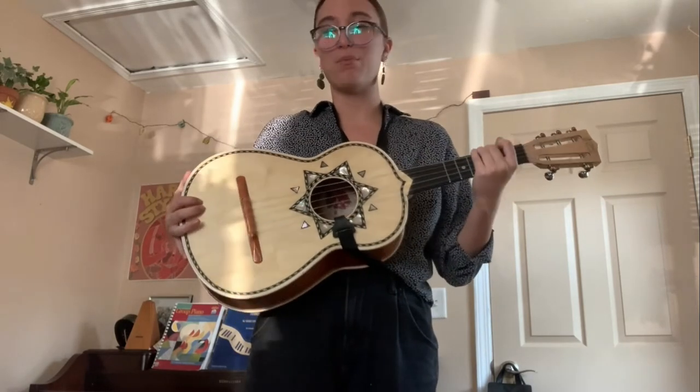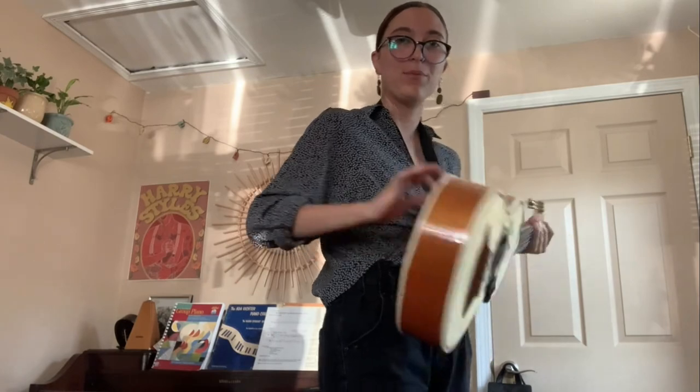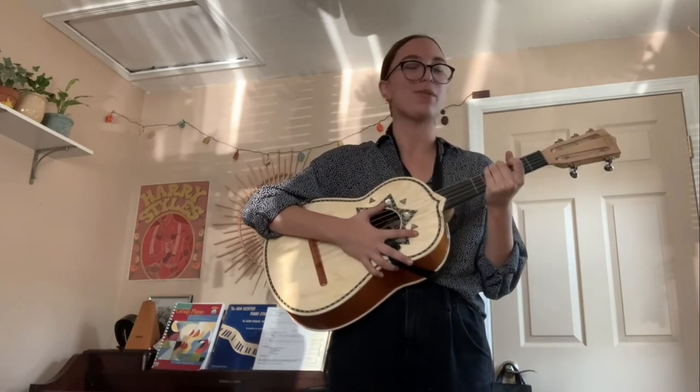Just like its big brother, the guitarron, from our previous videos, it also has a little belly or a little hump. The belly of the instrument goes on my belly, and I use a strap to keep it up, so I'm able to play without having to hold it super hard up against my body.